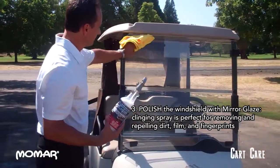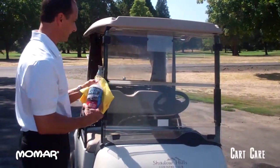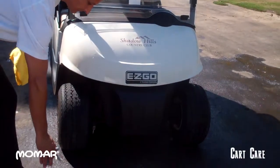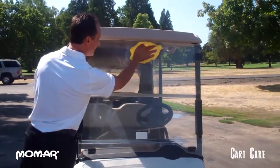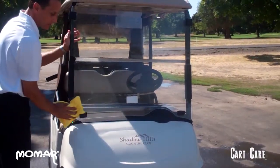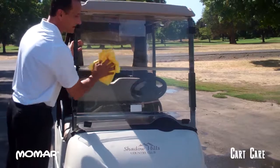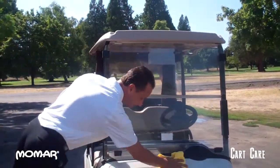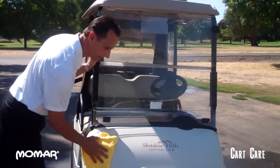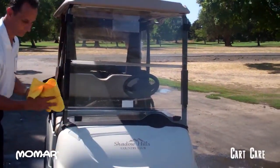Mirror Glaze is for the cart bodies and the windshield areas. You want to do both sides of your windshield. It doesn't take much of this product to work. Apply it on, rub it in — easy to use as a glass cleaner. This puts a protective coating on the plexiglass. It takes out that haziness so you can see through it again. This is like waxing the cart body. It works so well and so fast. I'll do the backside.